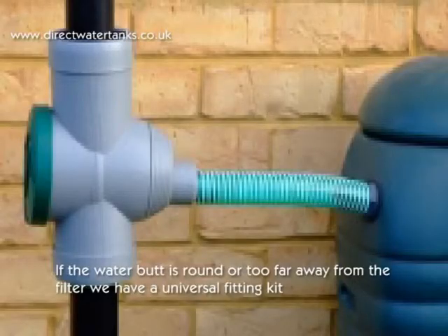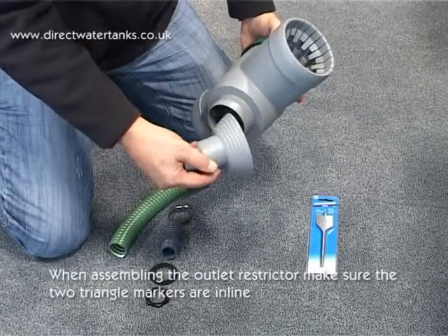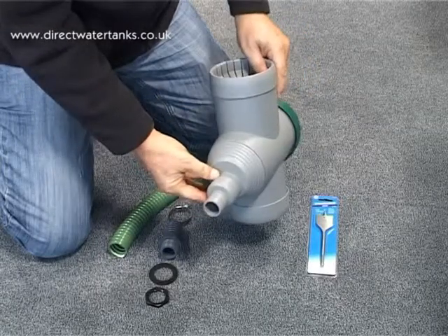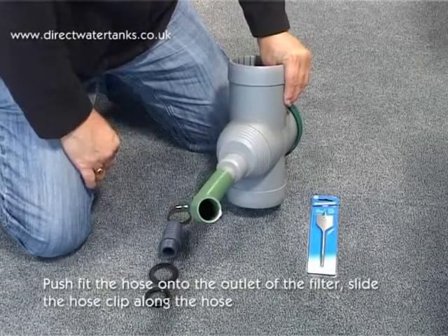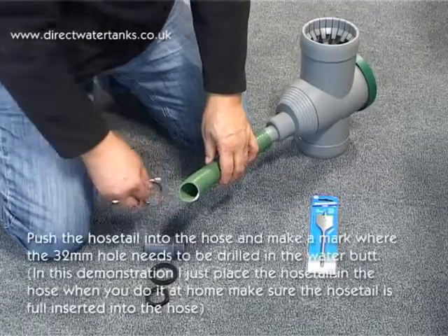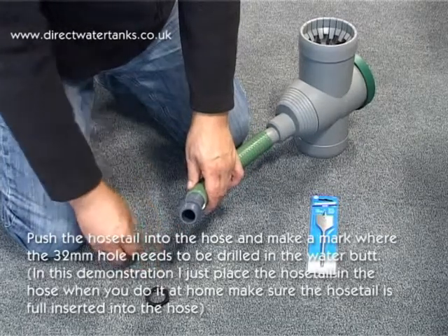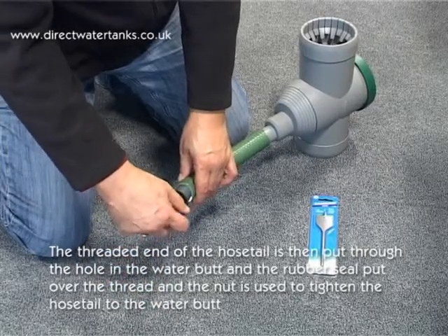If the water butt is round or too far away from the filter, we have a universal fitting kit. Push fit the hose onto the outlet of the filter and slide the hose clip along the hose. Push the hose tail into the hose and make a mark where the 32mm hole needs to be drilled in the water butt. The threaded end of the hose tail is then put through the hole, and the rubber seal put over the thread, and the nut is used to tighten the hose tail to the water butt.